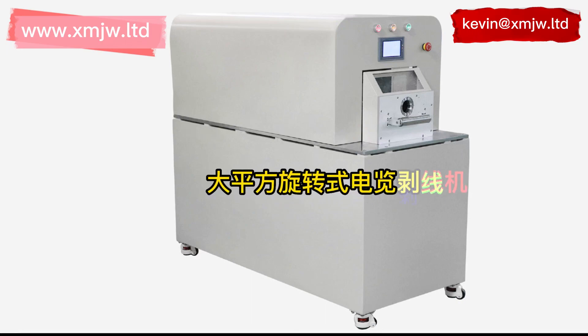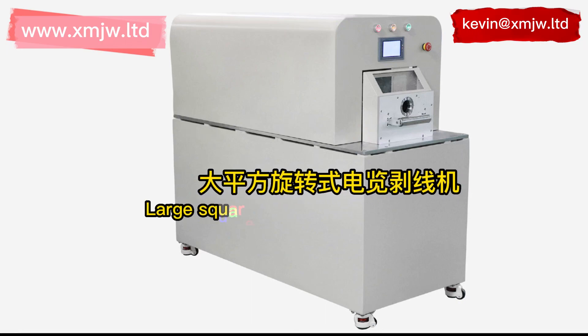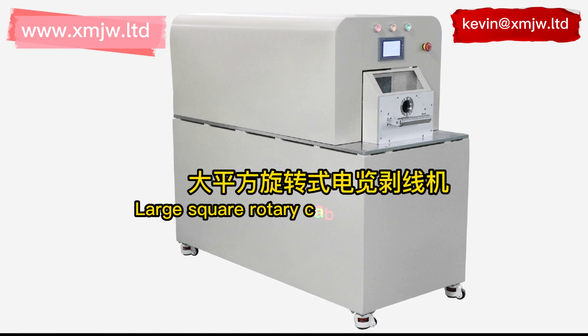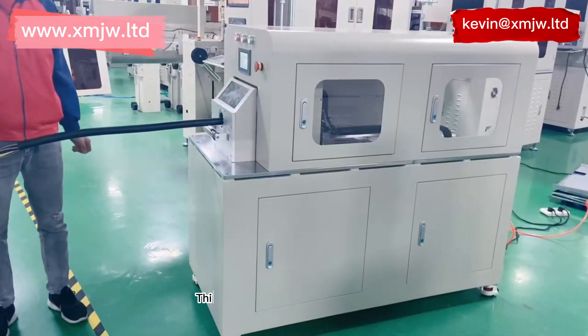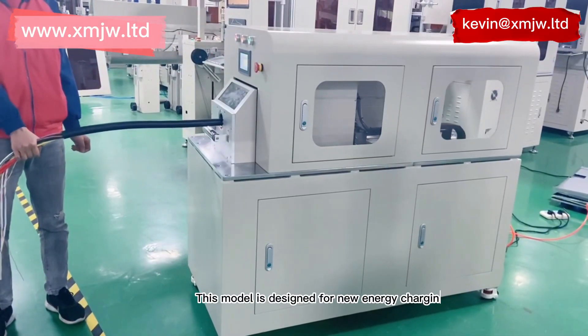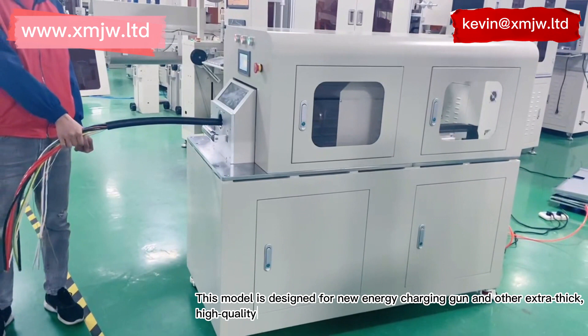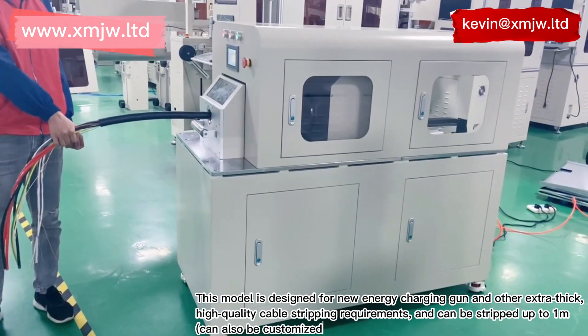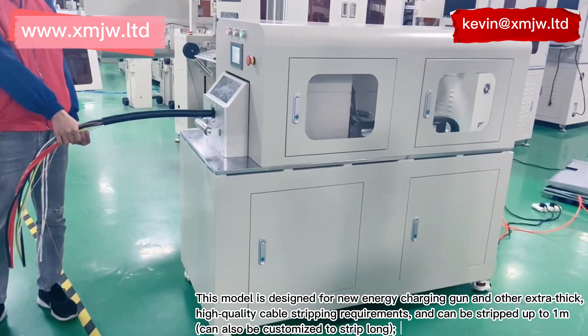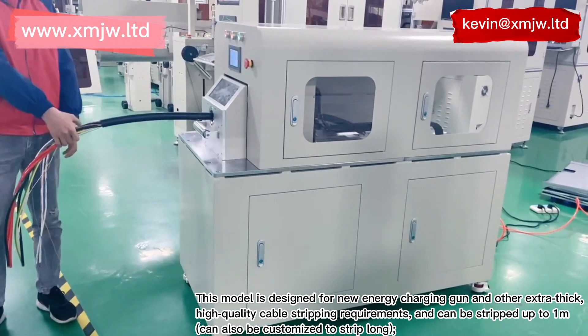Large square rotary cable stripping machine. This model is designed for new energy charging guns and other extra thick, high-quality cable stripping requirements. It can strip up to one meter, and can also be customized to strip longer. The cable stripping after processing with this model is neat, does not hurt the inner layer, and the appearance is perfect.